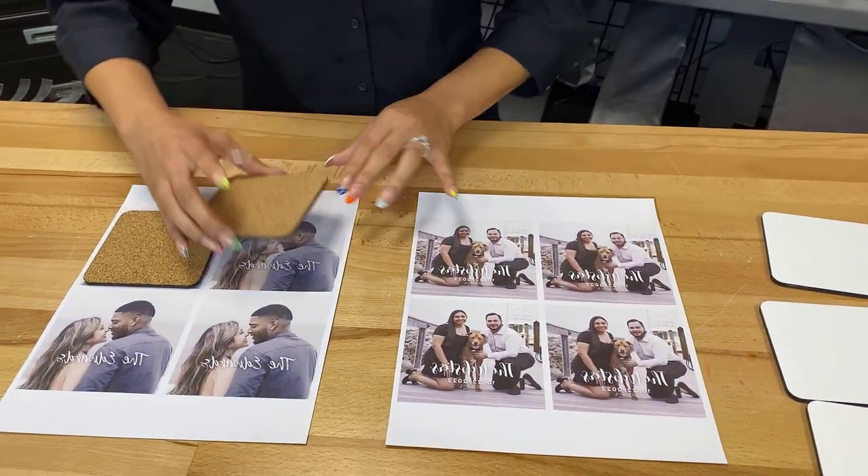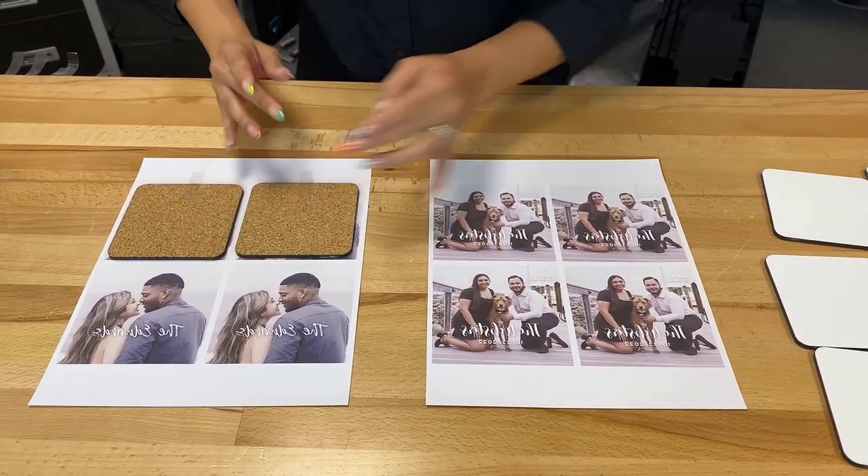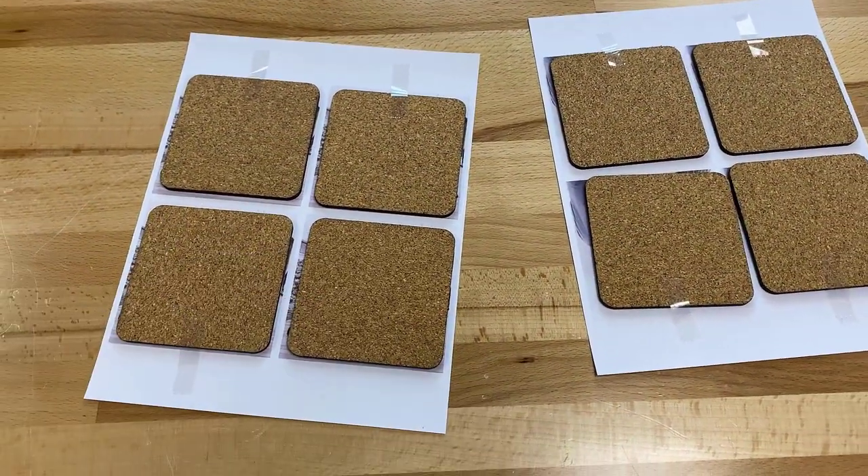We'll start taping these down here. The great thing about these is that I don't have to cut them out, and I can also place all of these in the heat press at once, which will save me some time.